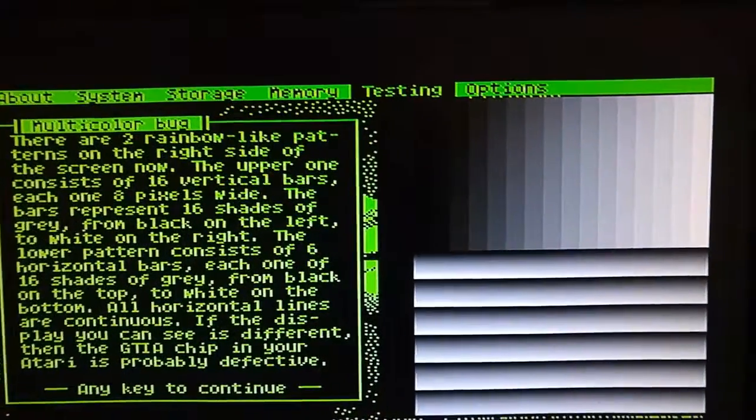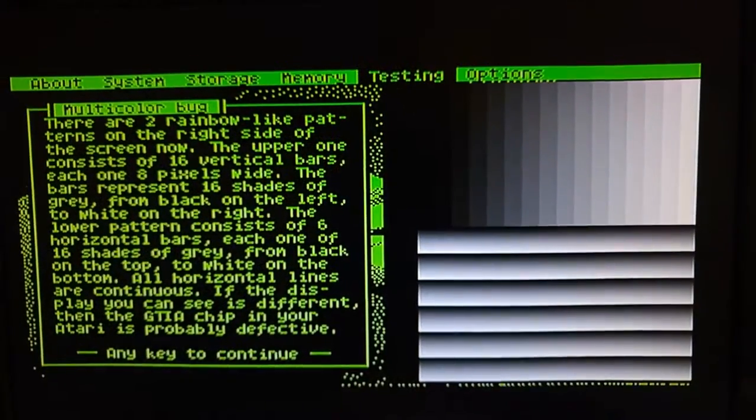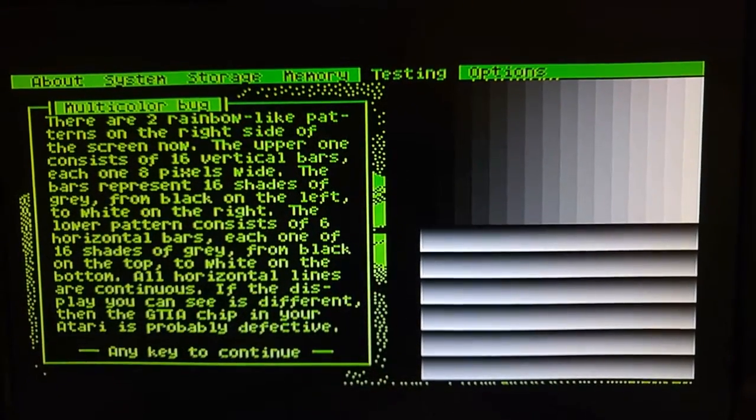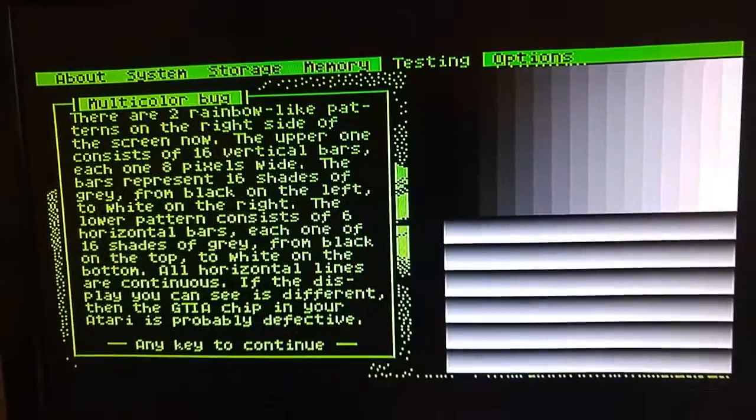And this is the video output from the GTIA adapter. You can see also that in high res, you have additional color that you can control.